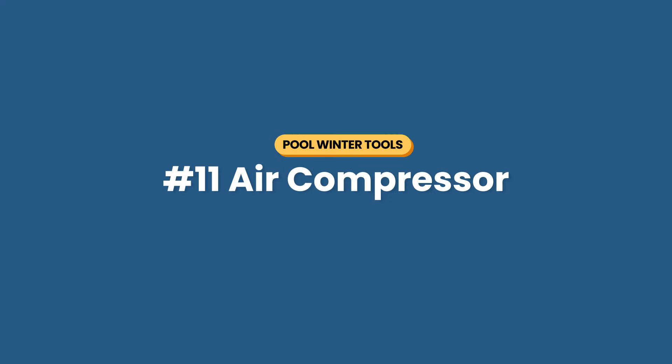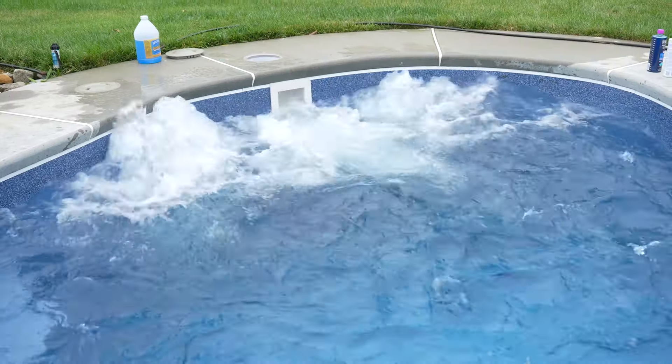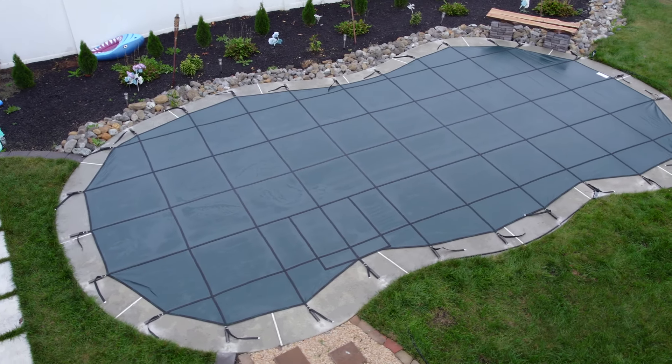Number eleven is an air compressor. To winterize your in-ground pool, you need to blow all the water from your pipes — otherwise, the water left in your plumbing system could freeze and crack. The best tool for the job is an air compressor, a multi-purpose tool you might already own or can rent from a hardware store. You can check out our other video on how to blow out your in-ground pool plumbing, but if you're uncomfortable with this process, I recommend hiring a professional to ensure it's done right.